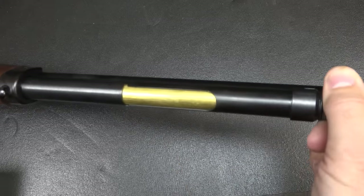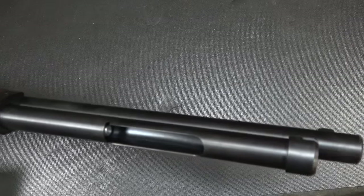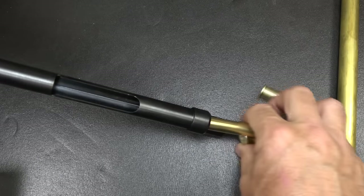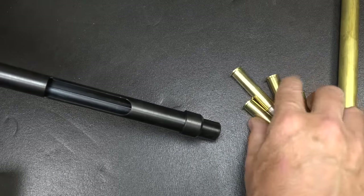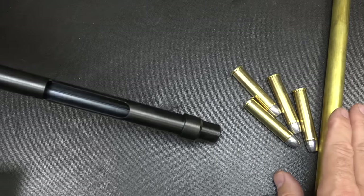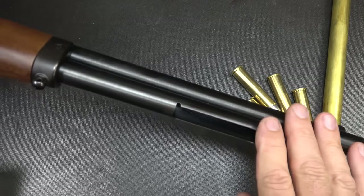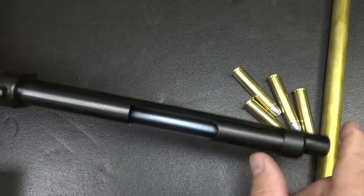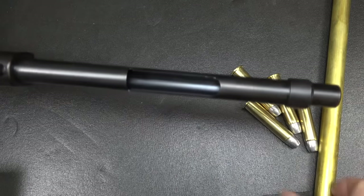The great thing is, if you want to unload, instead of trying to rack the lever every time, you can just bring the tube up and pour the rounds right out. That's one of the benefits of a tube-fed magazine. And you've got your side loading gate for quick reloads, then the tube for quick unloading.